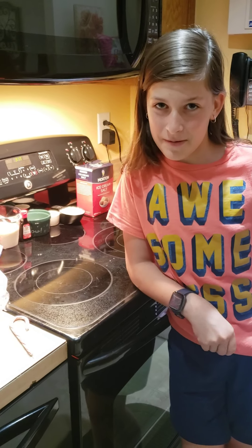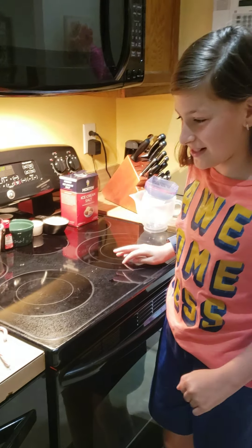Hi guys, it's Madison from Maddub, and today I will be making peppermint ice cream in a plastic baggie. Let's get started.